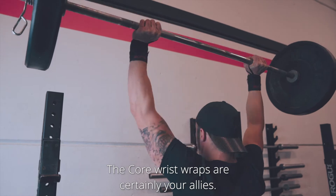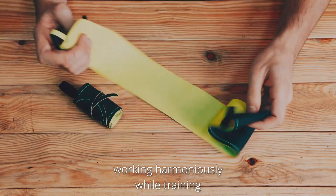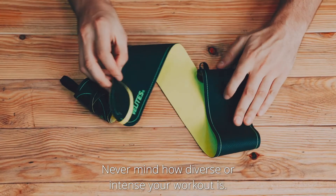The Core Wrist Wraps are certainly your allies. They are made with two layers of fabric, working harmoniously while training so that they don't move, no matter how diverse or intense your workout is.